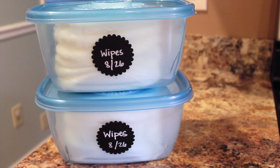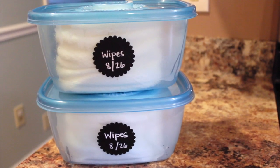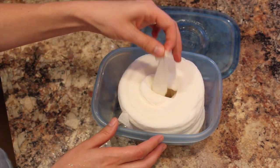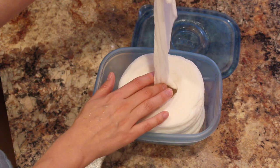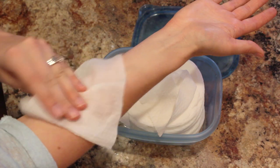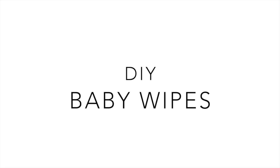Hey guys, Do It On A Dime here. In this video I'm going to show you how to make your own baby wipes. These are so inexpensive — you can do them for less than a dollar a container — plus you'll know every single ingredient going on your baby's skin. Even if you have kids out of diapers, these are great for moisturizing your own skin. We just love them and they couldn't be simpler.